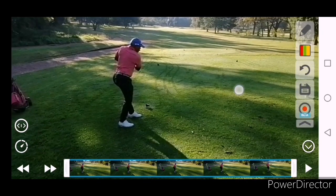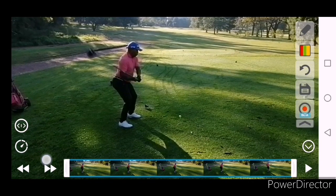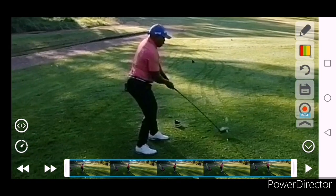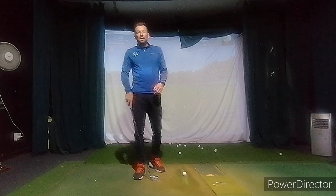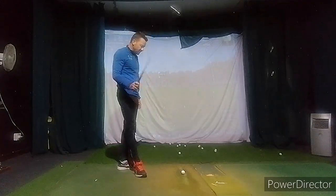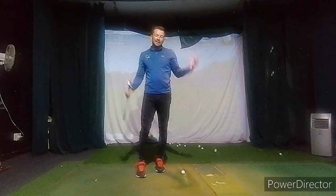That ball actually went to the right and finished in the trees on the right. You can see here the body works just not right — there's no separation between the lower and upper body.